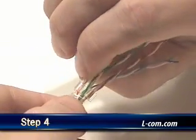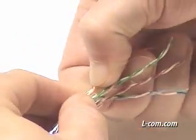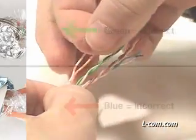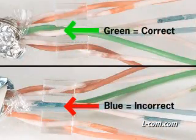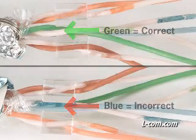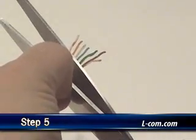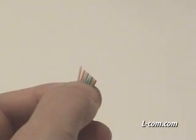Remove the twist from each pair, being careful to leave at least one half of a twist within the spacer. Try to keep this half or full twist to improve performance. Place the pairs in the correct order for the color code you are using. Cut the wires at an angle to make installing the management bar easier.